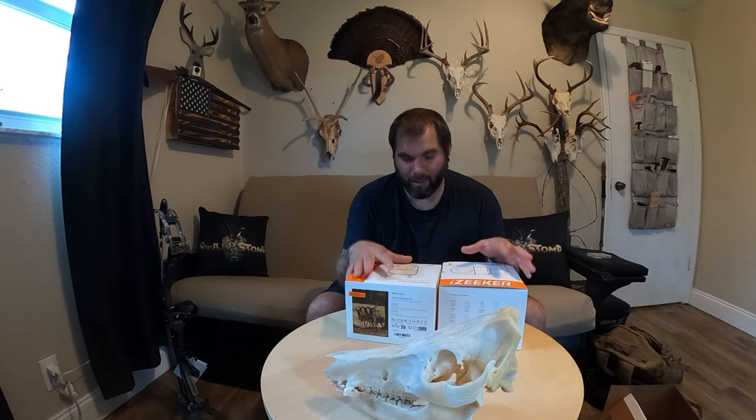The company reached out to me and asked me to do an unboxing and review video. I've got like 12 cell cameras out in the woods right now and I kind of ran out, so I decided to do this review. Hopefully these things will be good. First things first, you can get these on Amazon for about a hundred dollars.